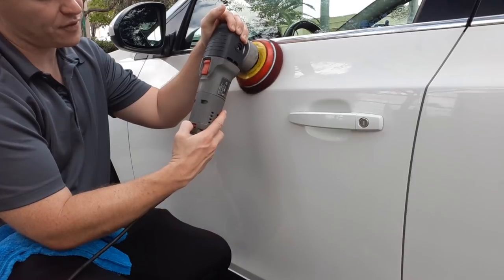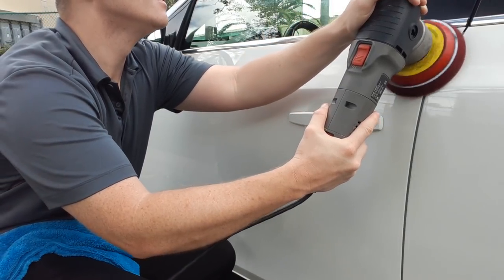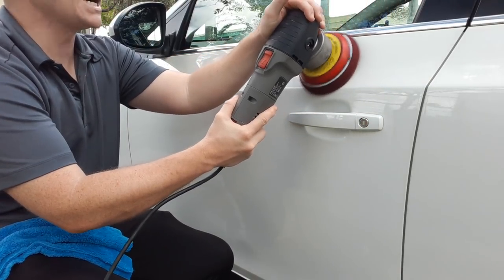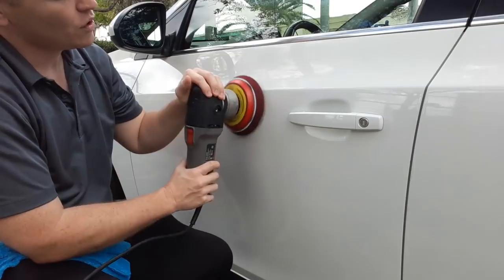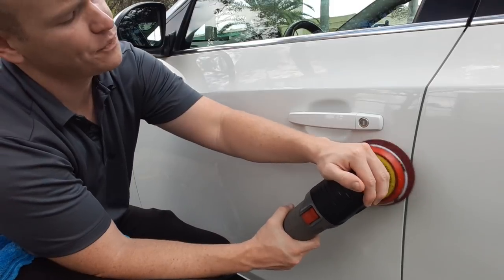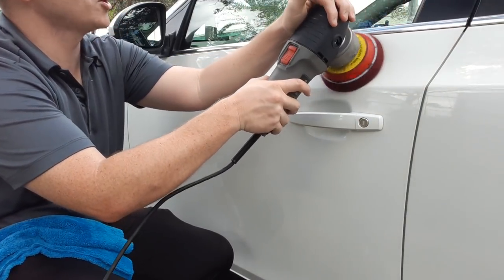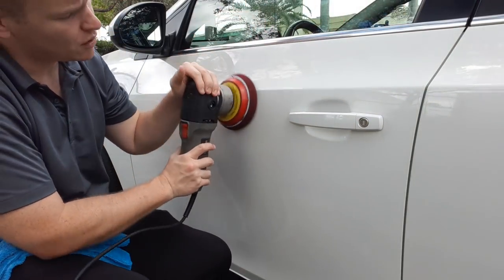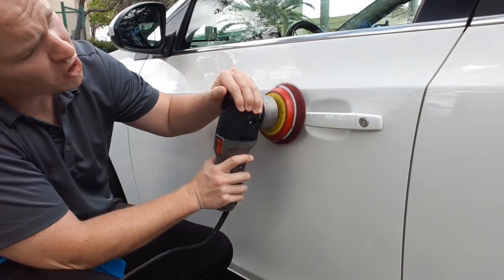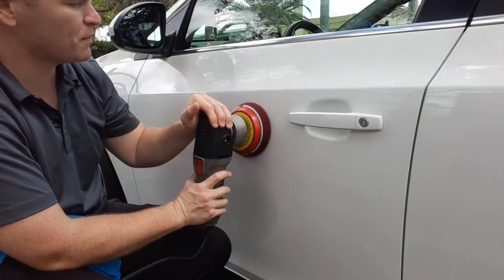I'm going to move it up to speed setting 5. I'm not doing this conventional — obviously it's not conventional — but the reason why is because of the actual space of the car I'm working on. The objective is to get some correction — a little correction if possible. It's going to fill some of the scratches, but it's also going to protect the paint. My biggest concern is protecting the paint, but it will fill in and correct some scratches and blemishes.